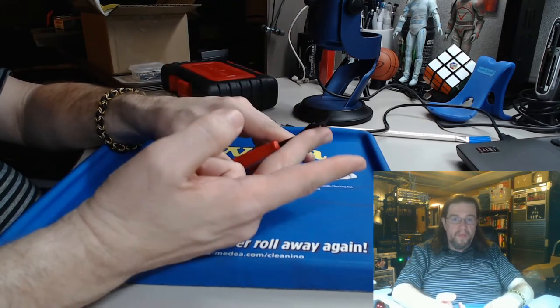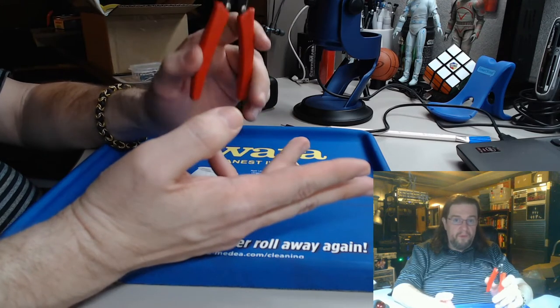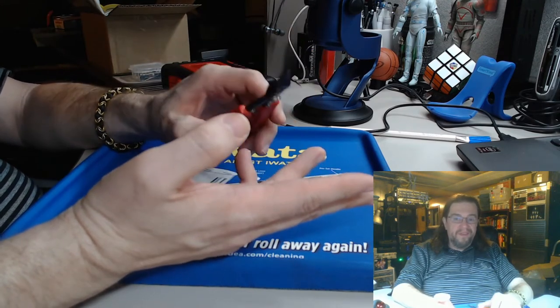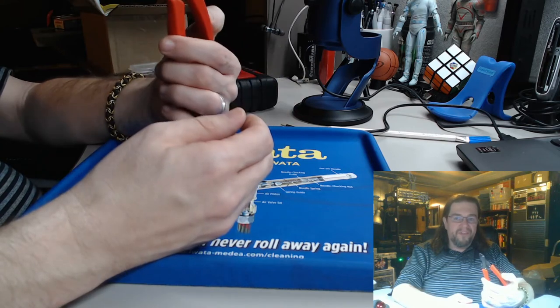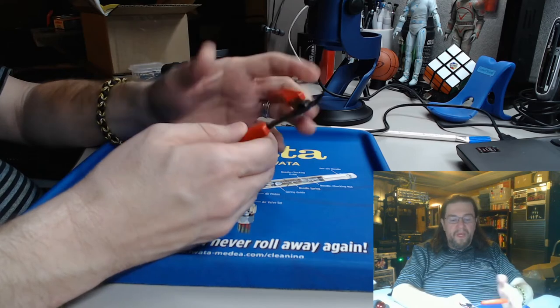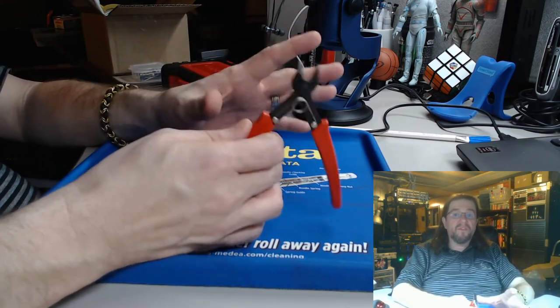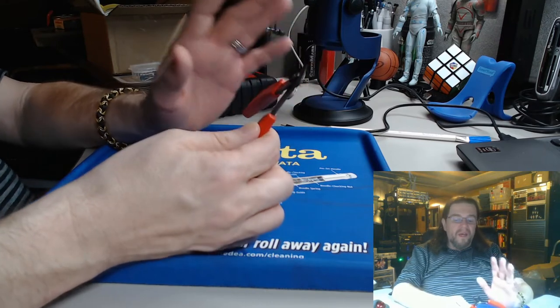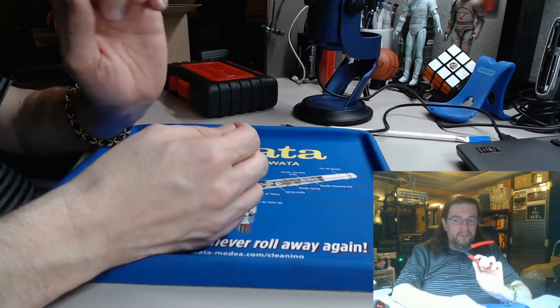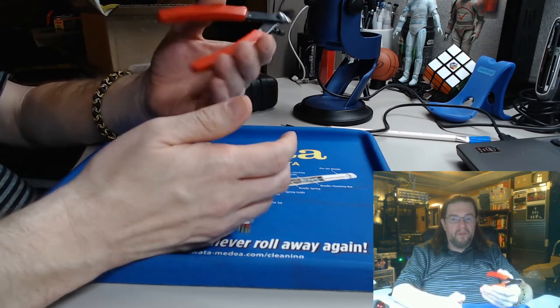If you go to miniaturemarket.com they are more expensive — I think these things are like five or six bucks while theirs are more. For first-time hobbyists getting used to doing this kind of stuff, especially if you've never cut anything, I definitely recommend these because they are cheap and they're going to last you a long time. I think I've had this for a year or two.